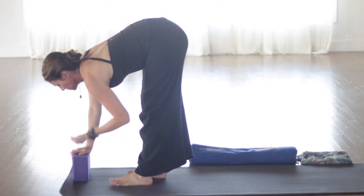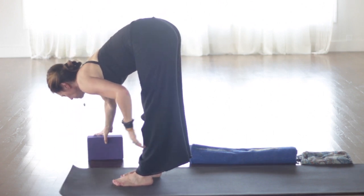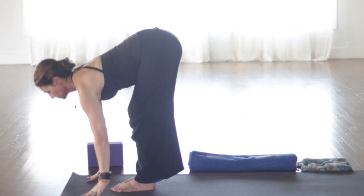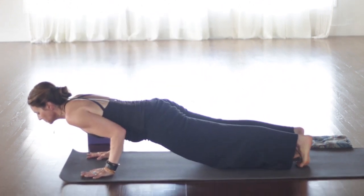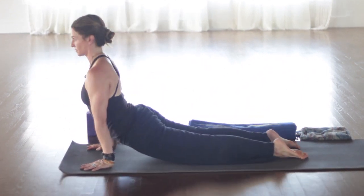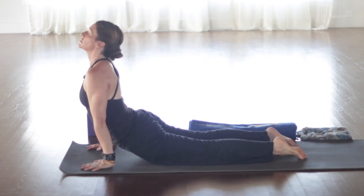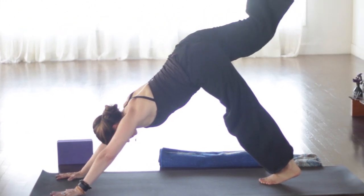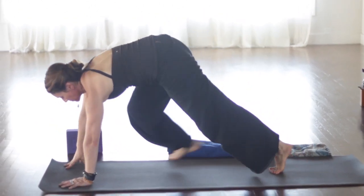Hands on hips again. We still want the feet hips width apart, hip socket distance. Inhale, open up through the chest. Hinge from the hips. Exhale, nice long spine. Take the big toes with the first two fingers. Inhale, halfway up. Exhale to fold. Lengthen on the inhale. And then with your first two fingers around your right toes, lift it up — right toes and knees pointing up to the ceiling. Keep drawing your left hip in toward center.